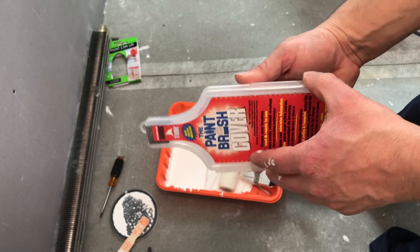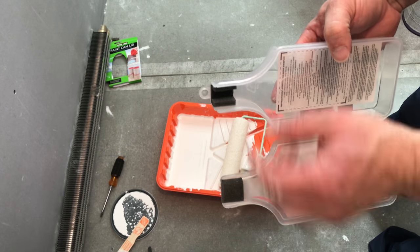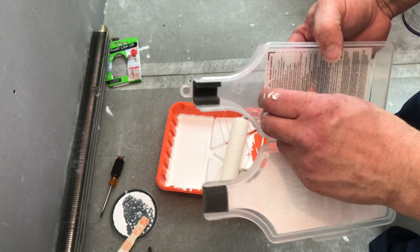So what you do is you open the lid like this — it comes apart pretty easy. And there are a couple of pieces of foam right here to seal around the handle of the brush, and that'll keep the moisture in.